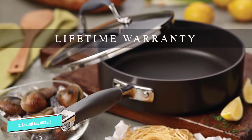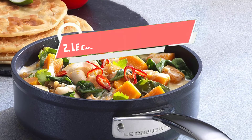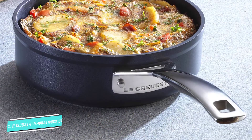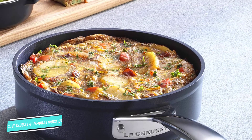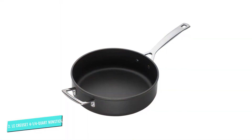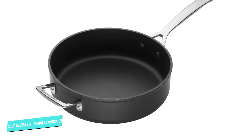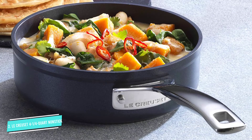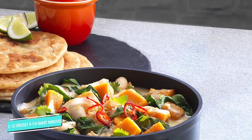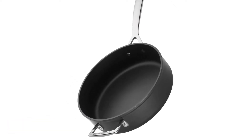Number two: Le Creuset non-stick saute pan. This is the best high-sided saute pan, suitable for those who do not like to cook at very high temperatures. Produced through a hot forging process, the core and coating have a strong bond, helping them withstand heat thoroughly. The unique non-stick layer extends over the sides and even the base plate on the bottom, so you just need to wipe it quickly with paper towels to clean. The Le Creuset four-and-a-quarter-quart non-stick saute pan is ideal for both individuals and families, and the flat high-profile design makes it versatile for sauteing vegetables, minced meat, and more.